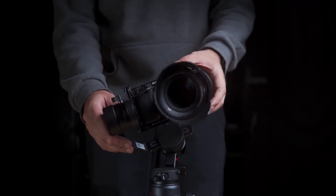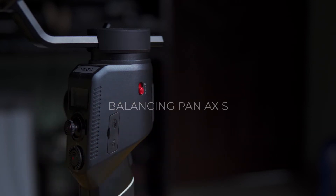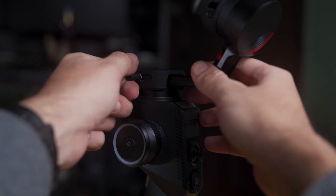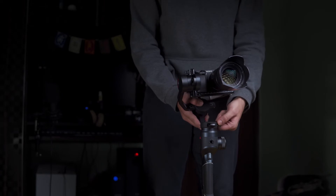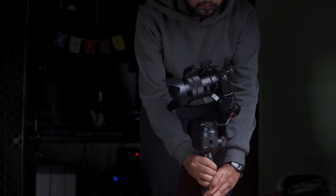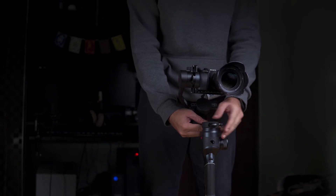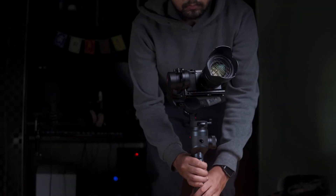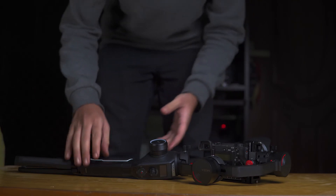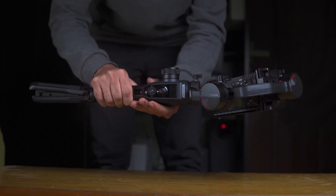If the camera stays in front, it means the roll axis is balanced. Now for the pan axis — if the camera stays in position, it means the pan axis is balanced. If it doesn't, push the slider a little bit further until the whole line is parallel to the ground. Once it is parallel to the ground, the pan axis is balanced.